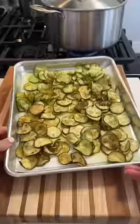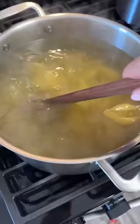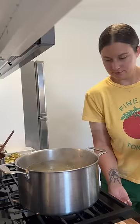I thinly slice a bunch of zucchini and then fry it off in olive oil, as you would for spaghetti a la narano, where it gets nice and golden and almost caramelized. I do this in multiple batches so you really get a nice golden zucchini.